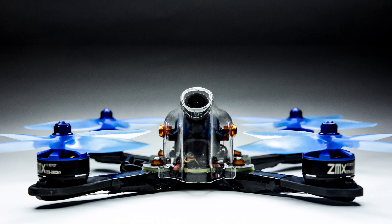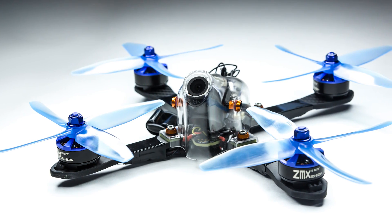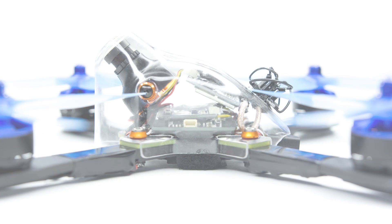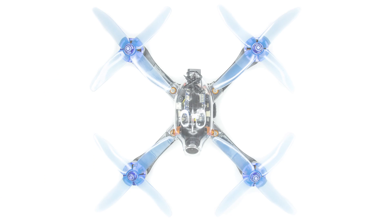Hey, I'm back with another build video, this time of a Kraken, the newest creation from boltrc.com. This is a unique X frame since it has a polycarbonate pod to house all the components. It will involve creating some holes and some modifications, so it's a little bit harder than your average build.